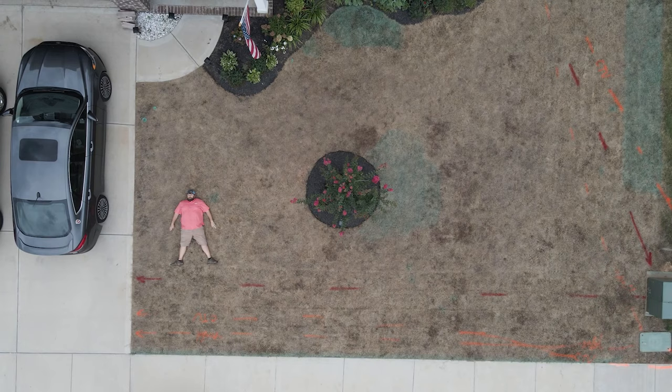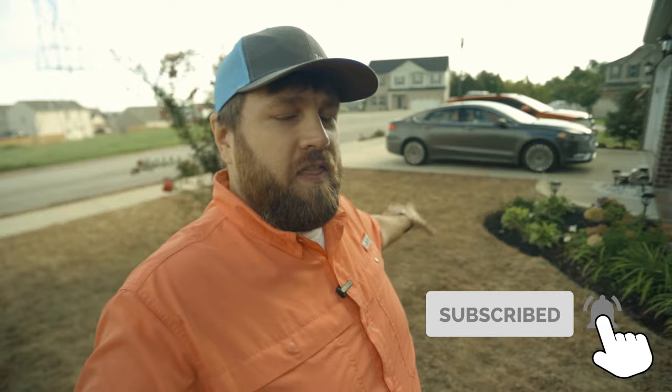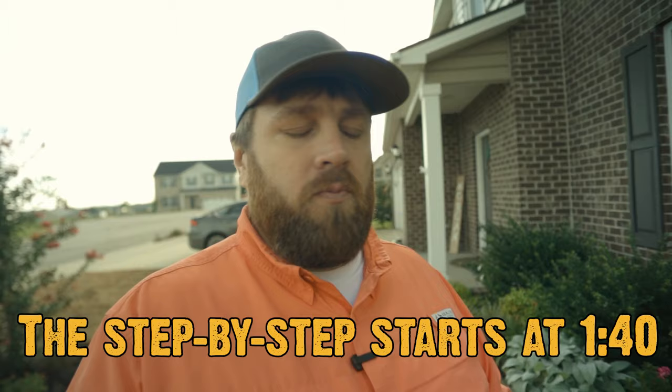My name is Chuck and recently I killed my lawn and it was a big mistake. I know what you all are thinking, that's a bit dramatic Chuck, and you're not wrong. However, here lately I have started to regret the route I've taken with this renovation. One of the main reasons is that if you go back on my channel back to 2018, that's when I decided to rehab the lawn at my old house.